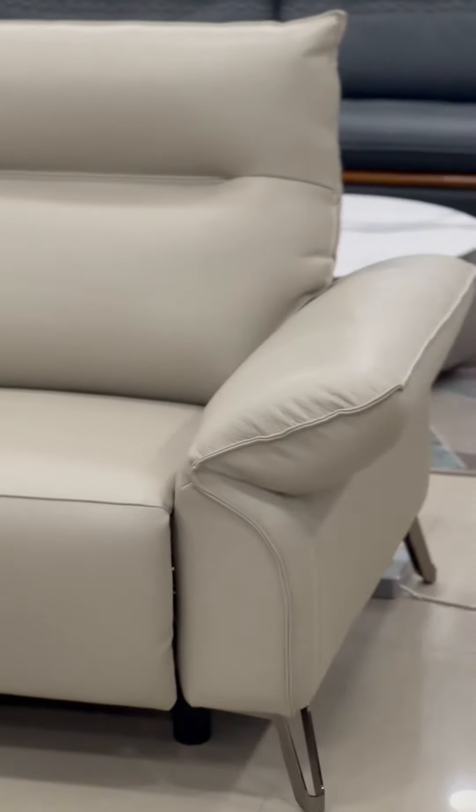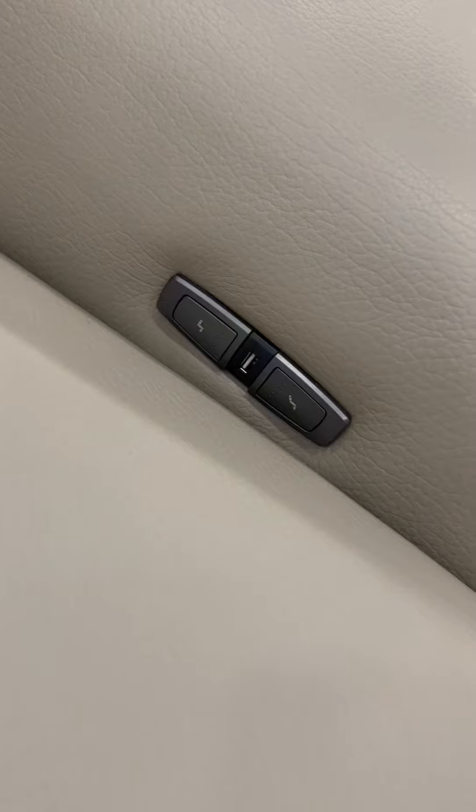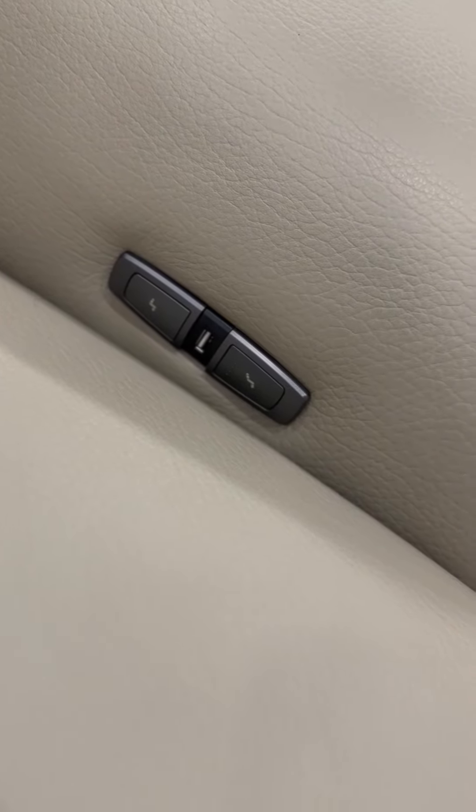This is 4 power recliners. This is a recliner plus or minus control and USB port.